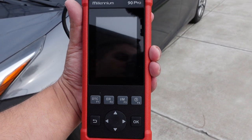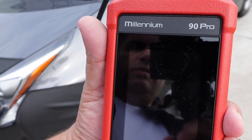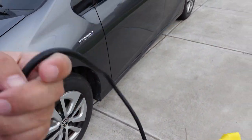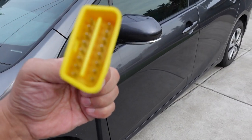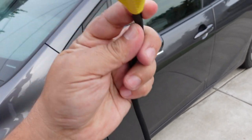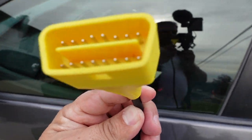Welcome back to the channel. We got the 90 Pro here from Launch — this is the Millennium series. It includes lifetime updates which you need to do via PC. It comes with everything you need, and to hook it up you're going to take this connector and plug it into your vehicle.